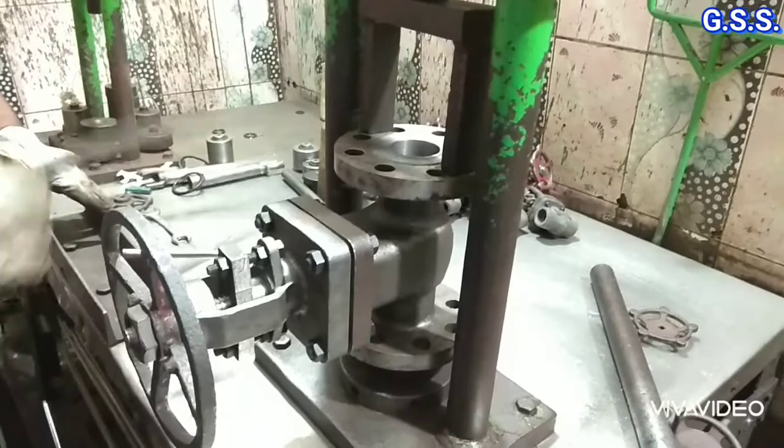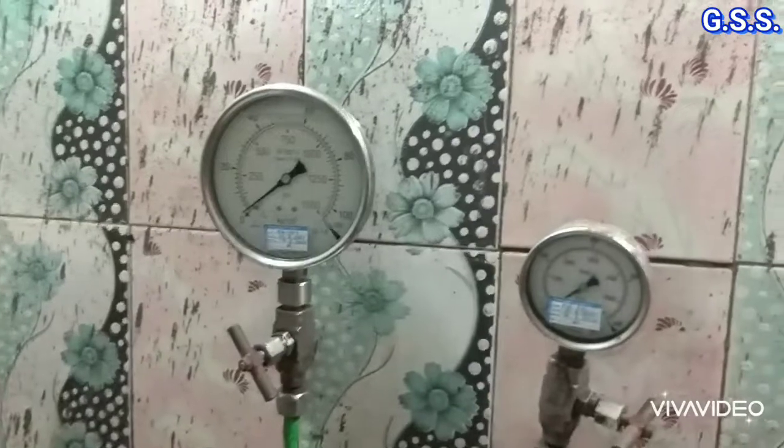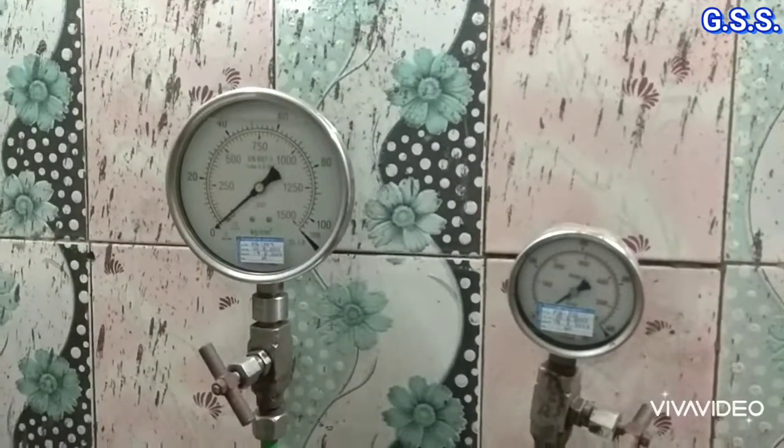Now pneumatic seat leakage testing will be done at 5.5 bar pressure. Before pneumatic seat leakage testing, the valve is fully opened by rotating the handwheel and pressurized air is applied from the valve bottom to remove water inside the valve.